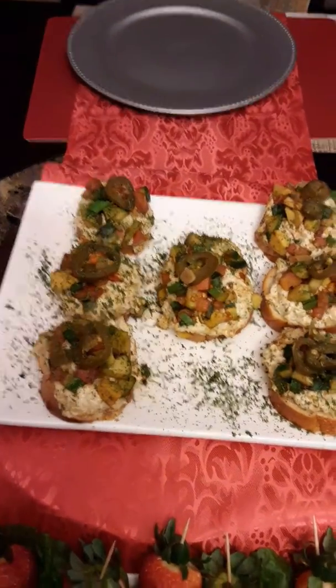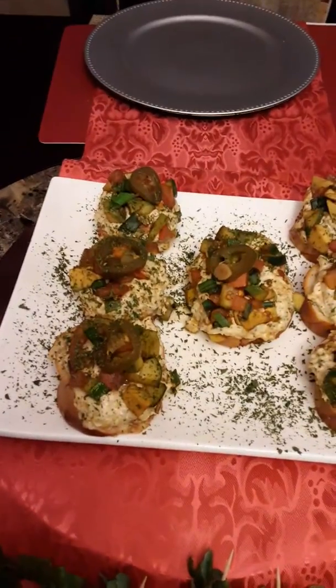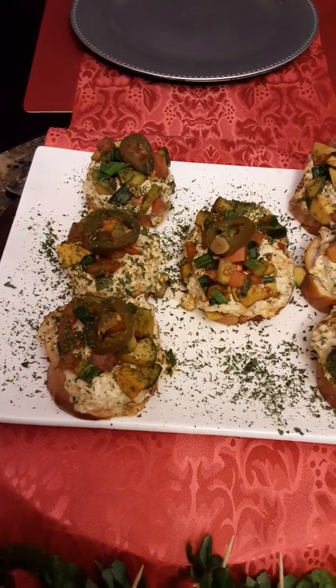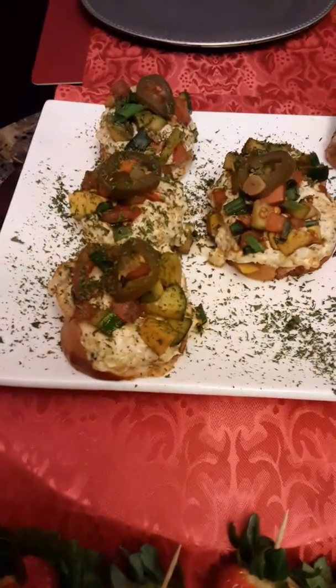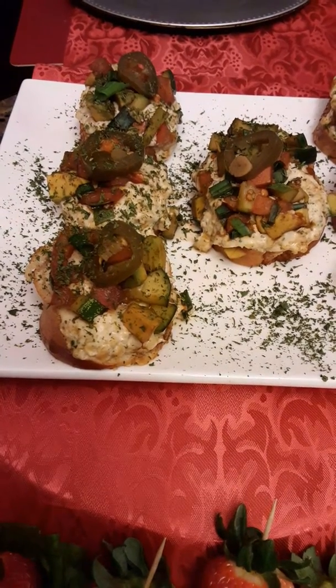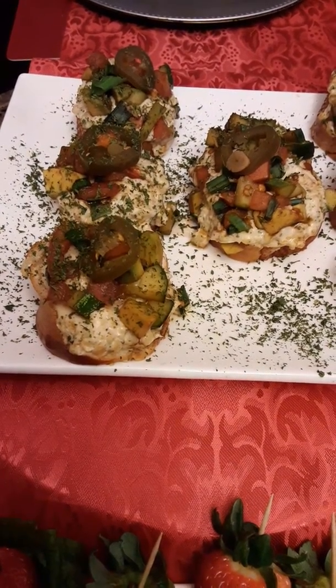Tonight I am having a Mark Chicken Salad — this is a Mark Chicken Salad bite. I have it topped with a mixture of cucumbers, avocados, tomatoes, and green onions.